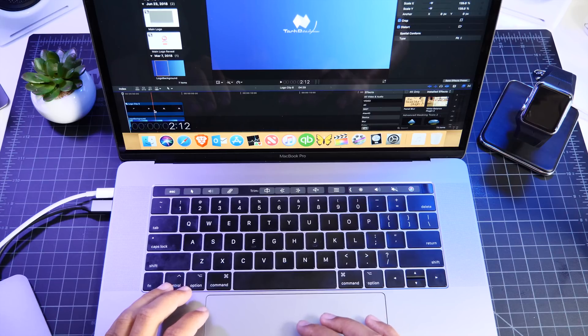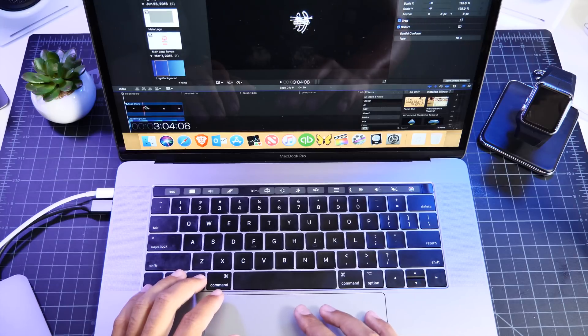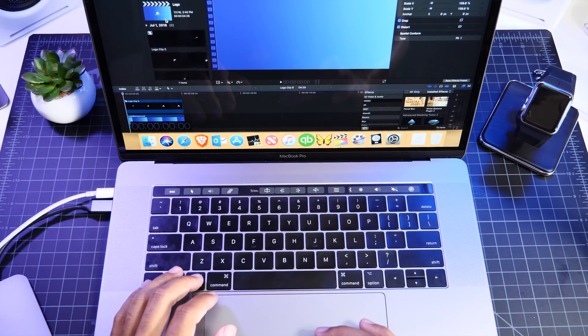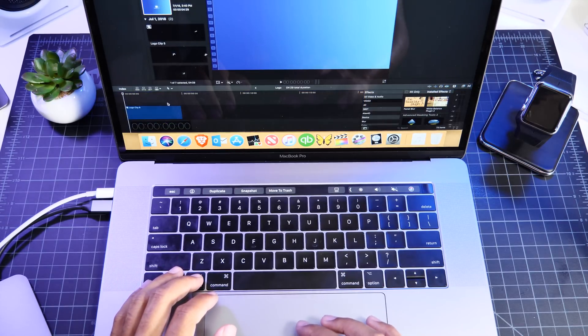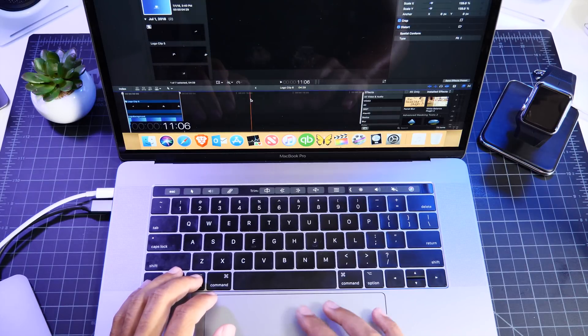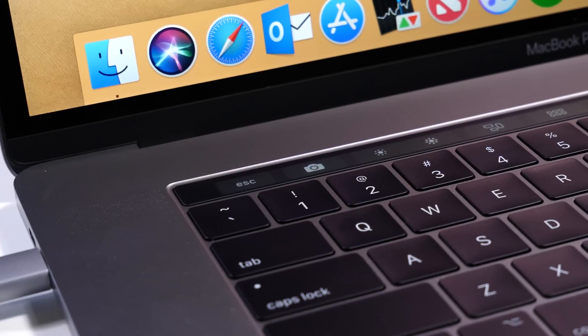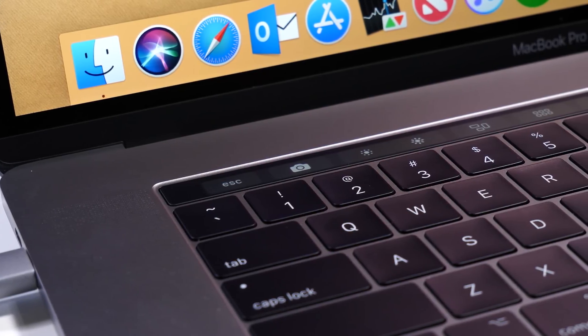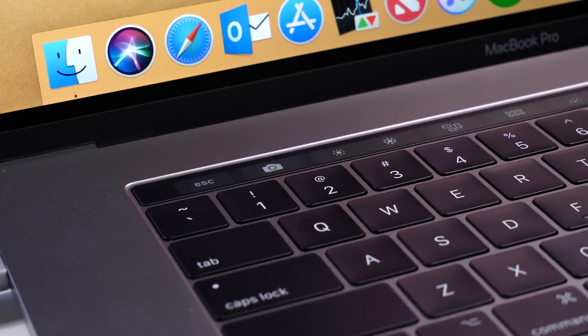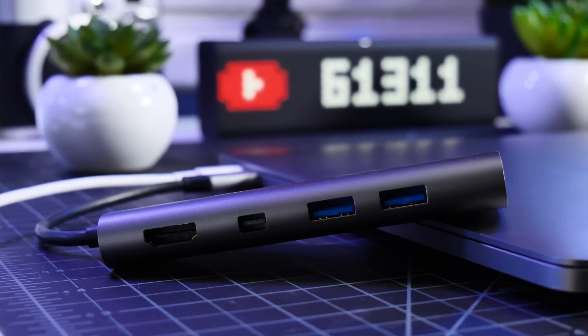My recommendation: if you are a MacBook Pro user and you are actually a Pro user, then definitely pick up this device because you will definitely make use of it. If you are just looking for 4K output and maybe some USB 3 connections, I have some other devices linked below which would suit you a little bit better. But if you want the Gigabit Ethernet and the micro and full-sized SD card slots, this is the device for you.